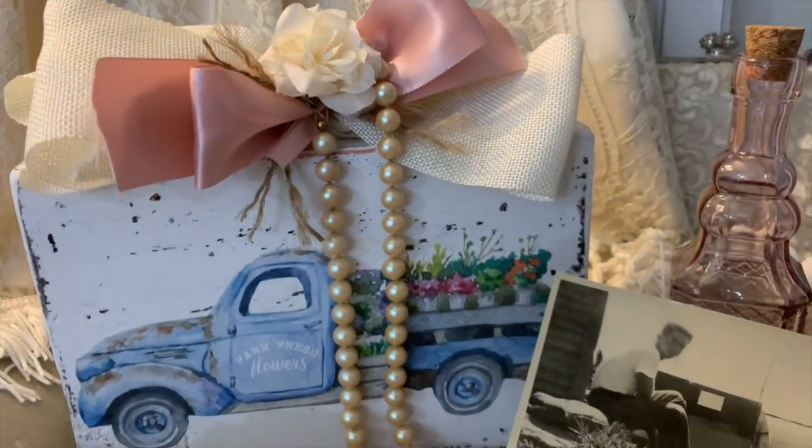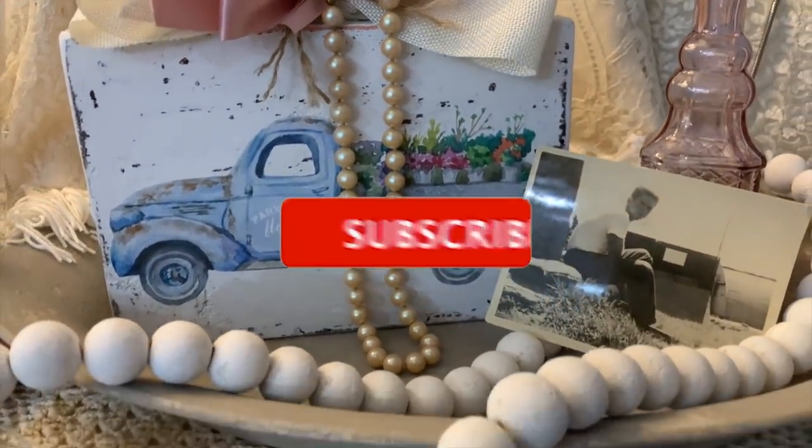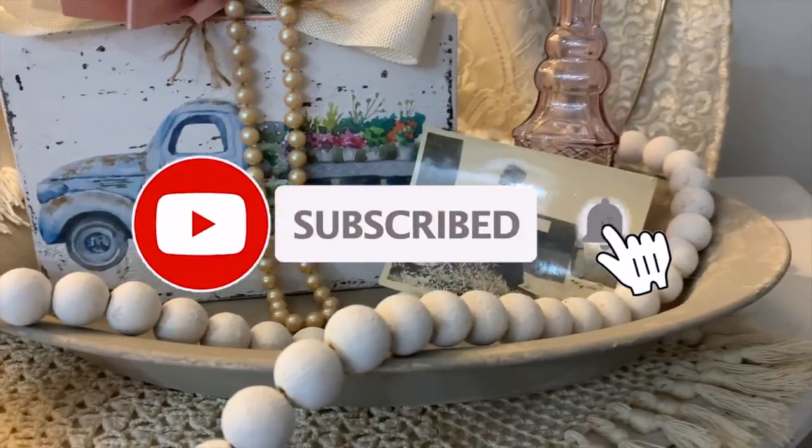If you like this video so far, I hope you'll hit that like button, and also, if you haven't subscribed to my channel yet, I'd love for you to.